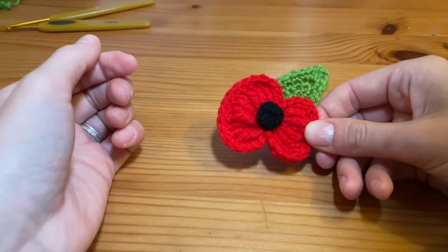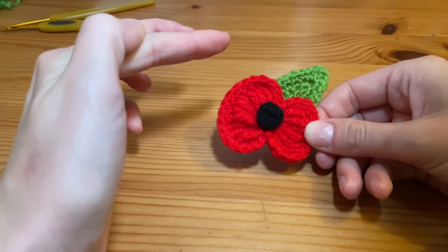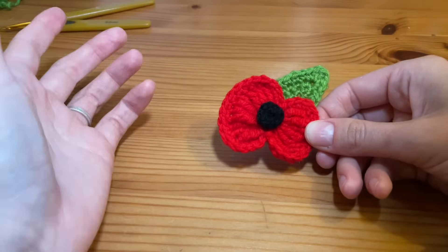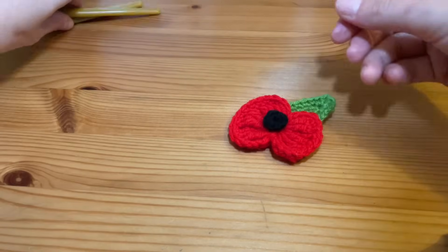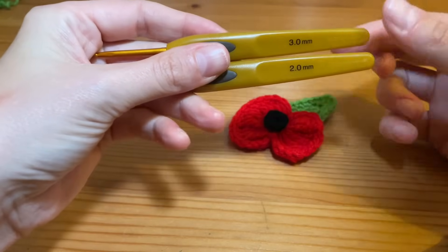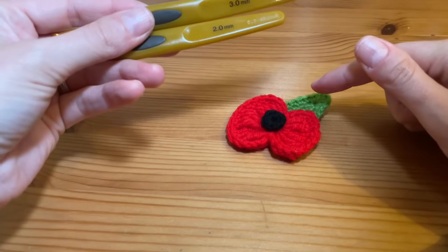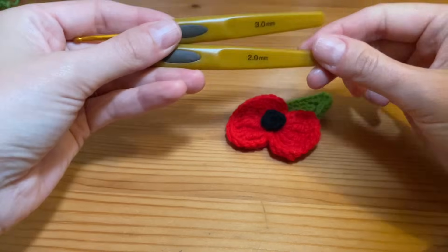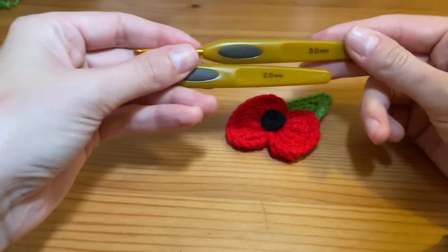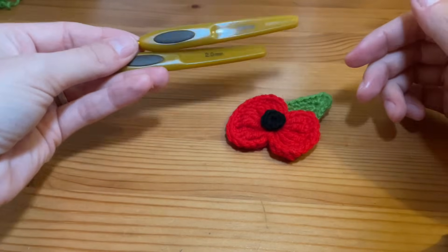To make this poppy all you're going to need are three colour yarns: black, red and green. I'm just using a standard acrylic double knit, but you can choose to use whatever you prefer. I'm also using a 3mm hook and a 2mm hook. The 3mm is going to be used to create the flower and the leaf, and the 2mm is for the centre black piece, just so there's no red peeking through that black. You can use the 3mm if you prefer, but you'll just do a few less stitches.